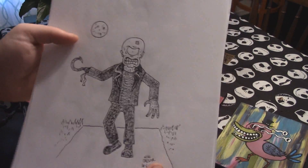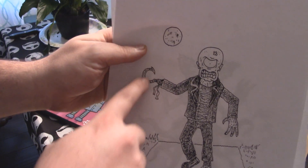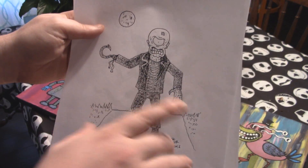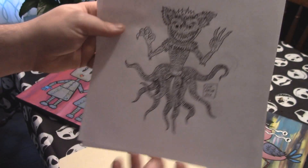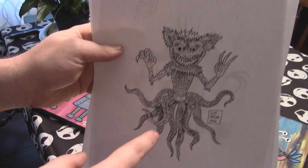And here he has a cyclops, also with the hook arm. I'm pretty sure this was for the urban legend ones — the man with the hook arm, it's a classic urban legend. This is really really good, again showcasing his awesome style. And here we have a little gremlin dude with tentacles. I really like that, it's really neat — a little goblin dude.